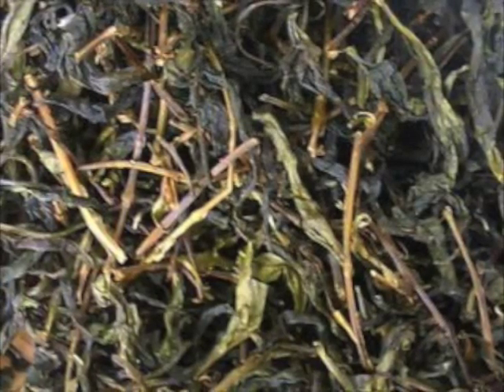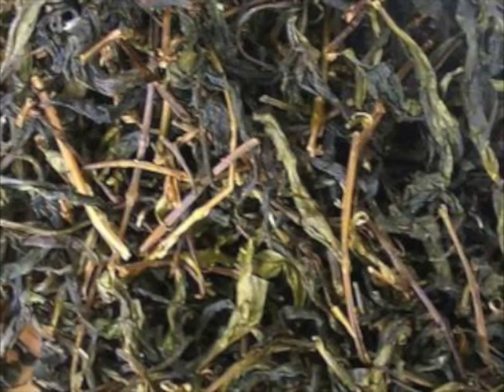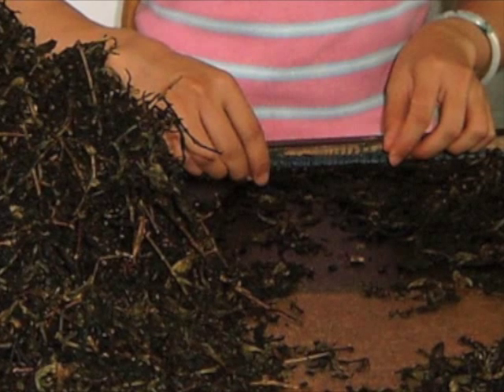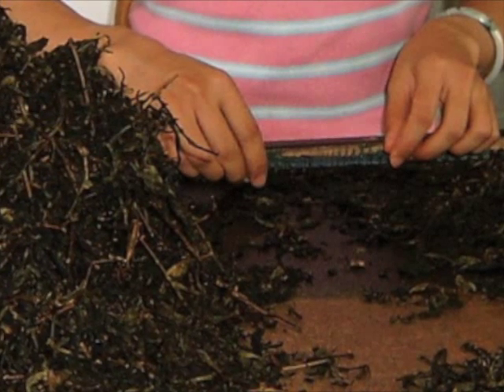At this time, you will begin to see the tea leaves in its original look, which we call Mao Cha. Then, the tea leaves and sprigs are separated into different grades.